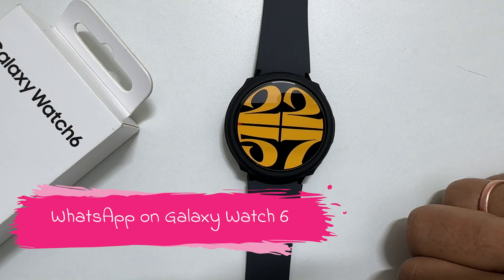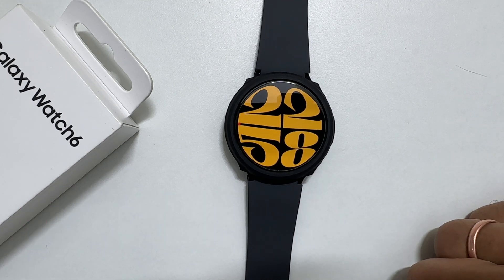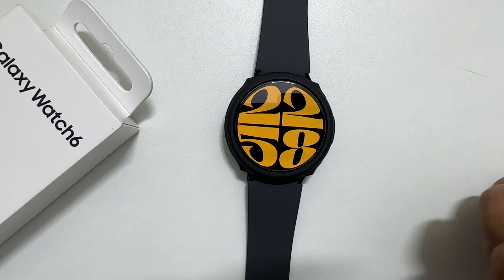Welcome to the channel. In this video I will show you how to install and setup WhatsApp on Samsung Galaxy Watch 6. You can also use this method on Galaxy Watch 5 and Galaxy Watch 4. Let's get started.